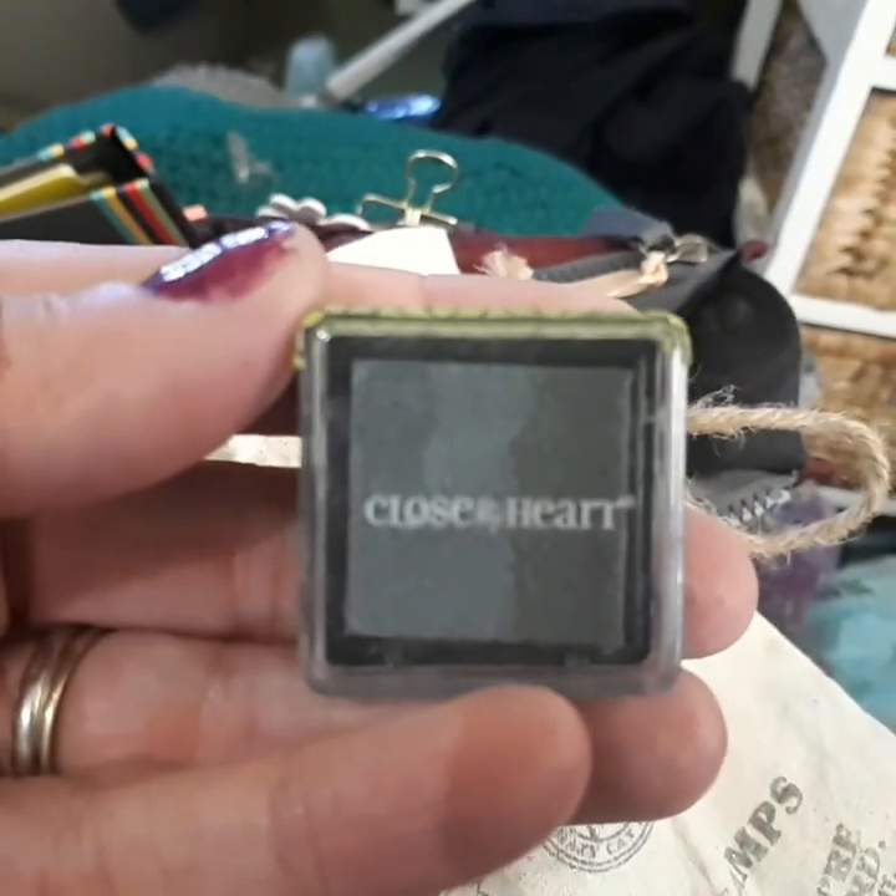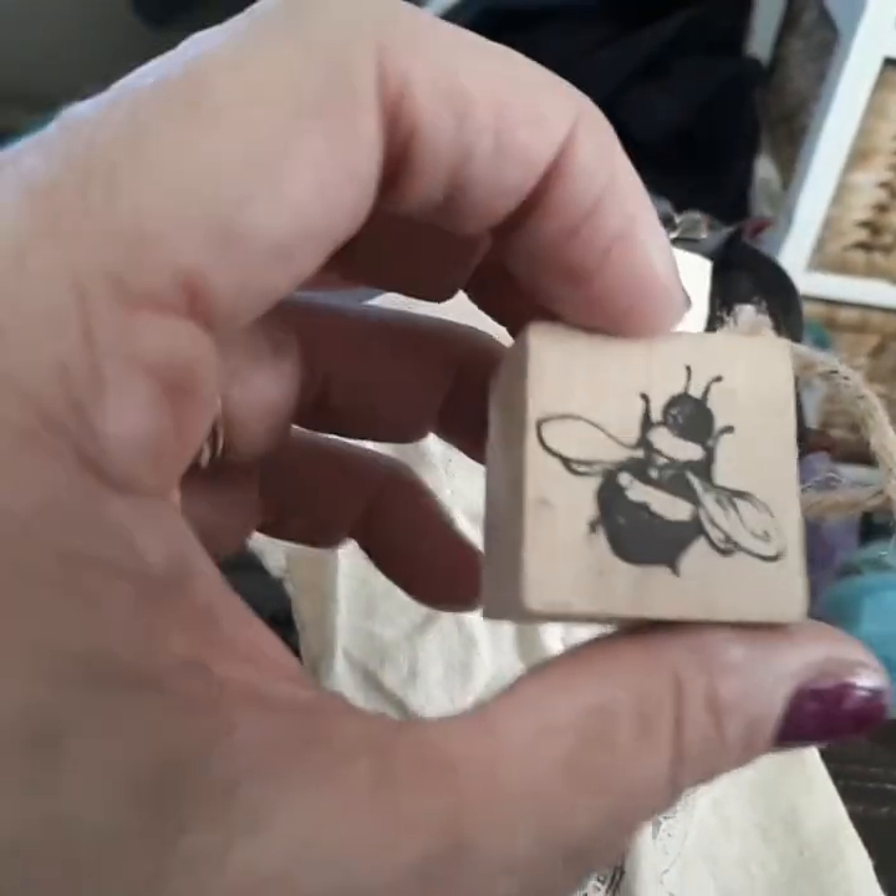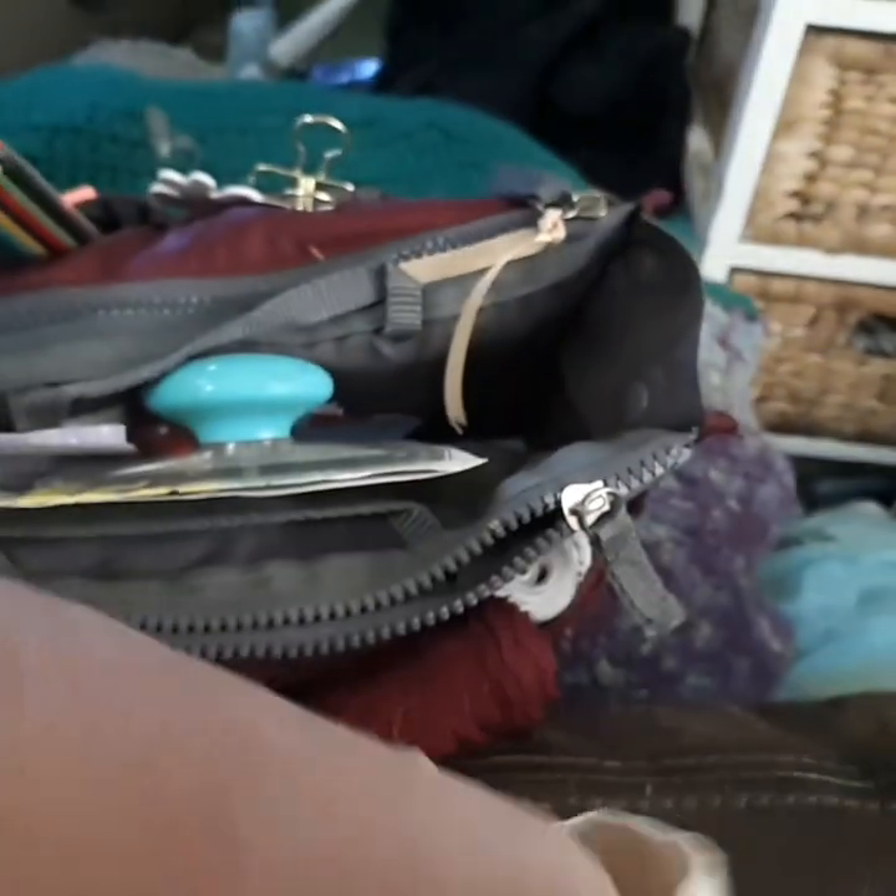There's a gray ink pad from Close to My Heart - if you like Close to My Heart, let me know and I'll get somebody to put a link in the video. It's scrapbooking stuff but they're coming into planners and things like that as well. And there's a bee stamp - you know me and bees!